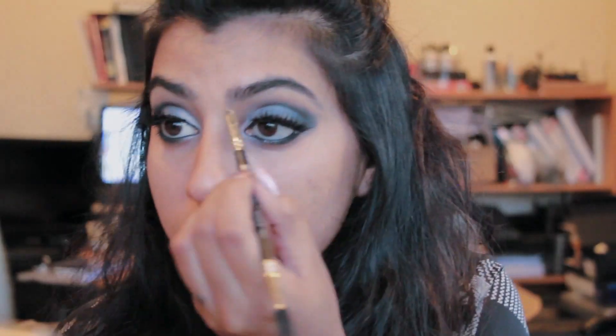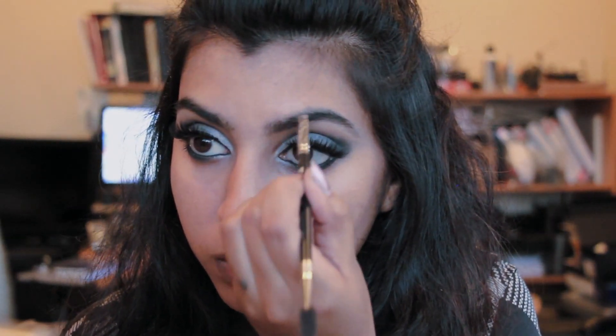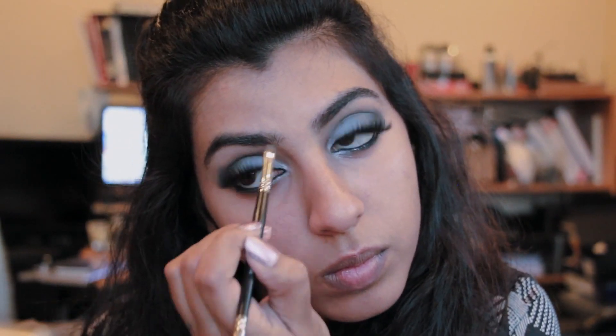For the face, I'm using my NARS concealer to conceal my problem areas and using a damp beauty blender to spread that all over. Now I'm doing my brows with my Anastasia Dip Brow in the color dark brown — if you want a tutorial on how I do my brows, let me know in the comments. Then I'm using mascara — any mascara — to just blend my fake lashes with my real ones.